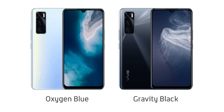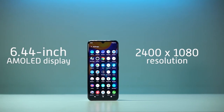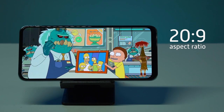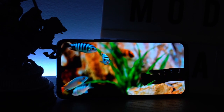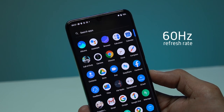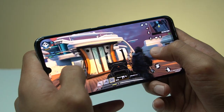The V20 SE is available in Oxygen Blue and Gravity Black — obviously, what we have here is the former. Up front, it sports a 6.44-inch AMOLED display with a resolution of 2400 by 1080. The AMOLED screen has really deep blacks that's simply not achievable with IPS displays. It's got a 20:9 aspect ratio, so it's friendly for landscape usage when gaming or watching videos. The phone sports a 60Hz refresh rate, meaning icons and transitions produce smoother movement when browsing, scrolling, or playing supported games.